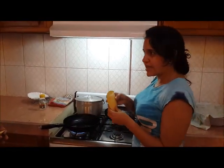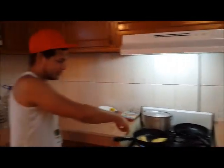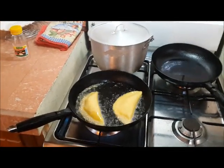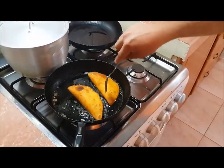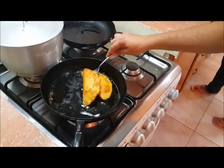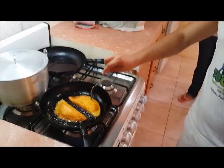Now, we're going to fry the empanadas. Be careful, because the oil is very hot. Now, you can see the empanada is ready. I need to turn it, and you need to be sure that it's cooking very well on all sides. It's very hot.